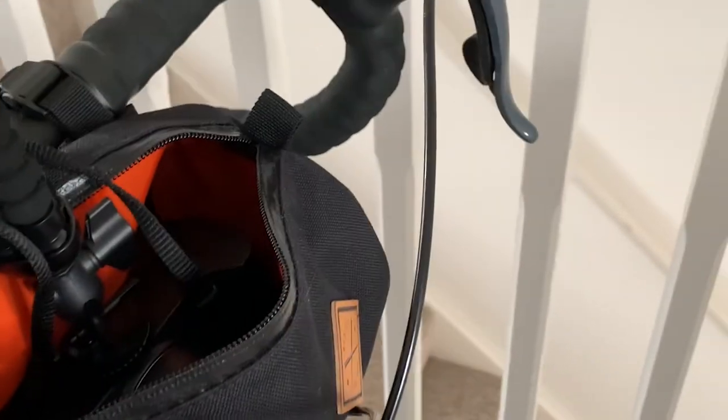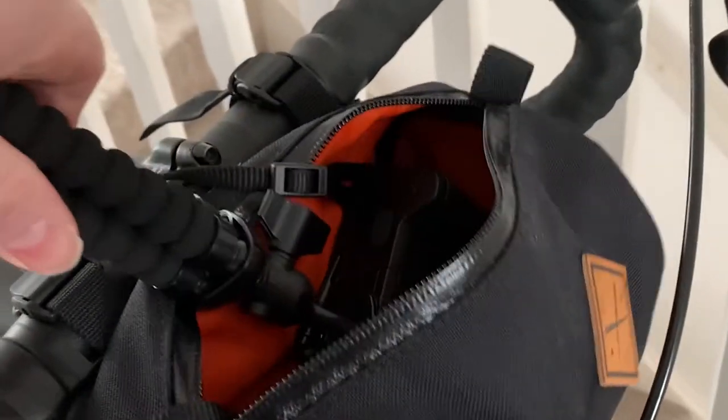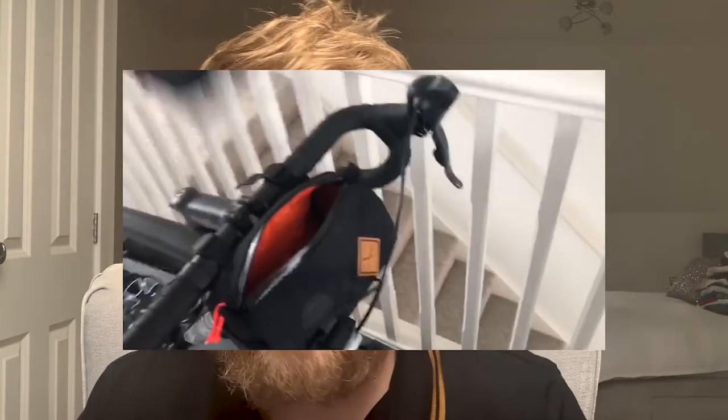I originally bought this smaller-framed camera to fit in my bike handlebar bag, planning to use it on a gorilla pod. Unfortunately, the bag was a little too small — with a mic on top and gorilla pod on the bottom, it would be in the way. So the iPhone is still my go-to for out on the road, almost like a GoPro replacement.